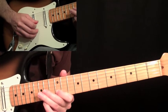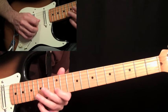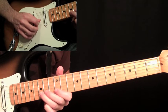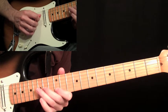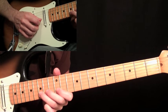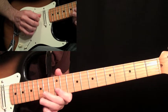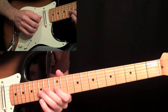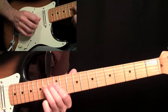Then do a pull off from fifteen to twelve, back to fifteen with a down stroke, then an up stroke on the twelve on the first string. Then come back down from the fifteenth on the second string, down stroke, pull to twelve, and then the fourteen. Do that again two more times. When you get to the fourteen, do a whole step bend. On the second bend at that fourteen, bring it back down, pull off to twelve, and end on the fourteenth fret on the fourth string.